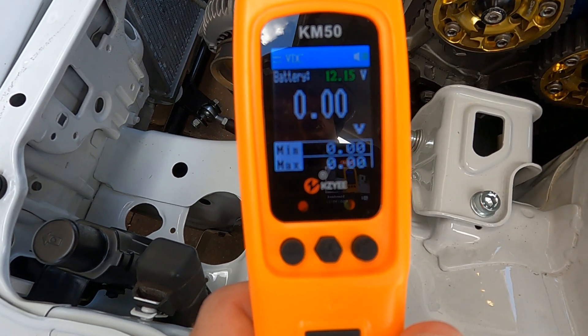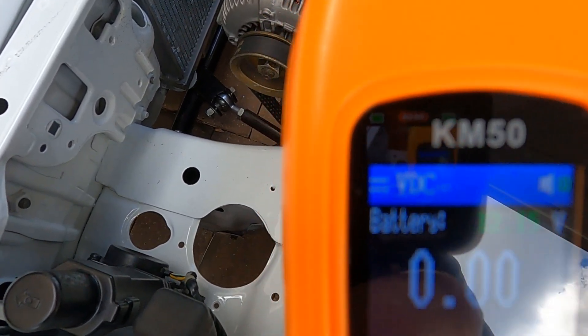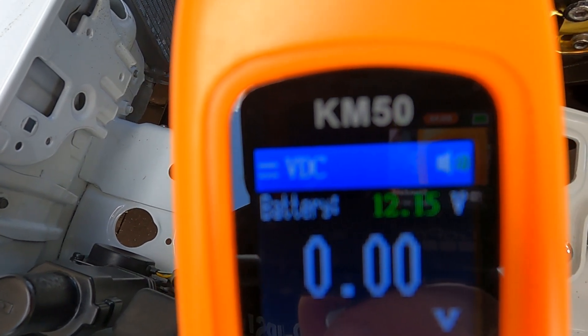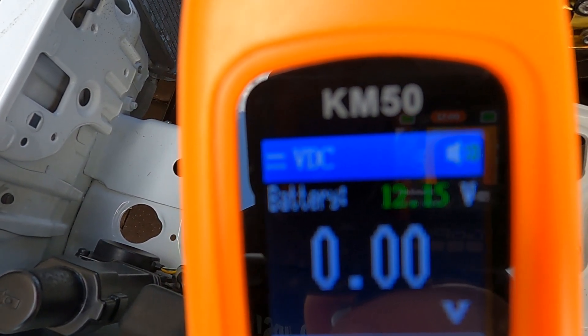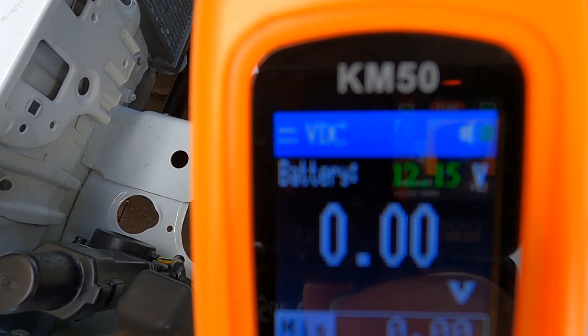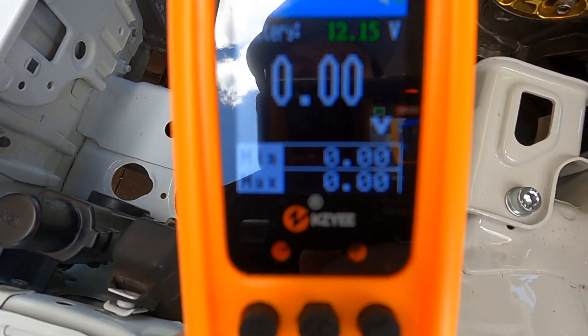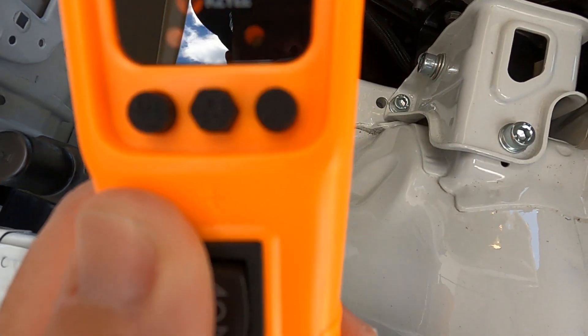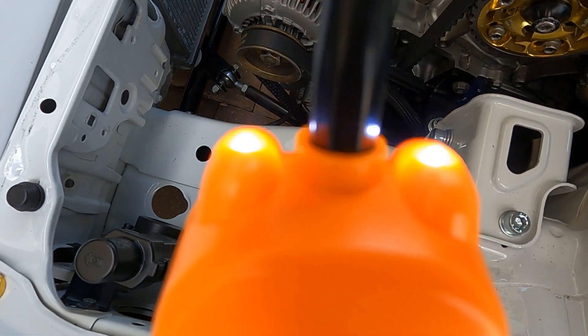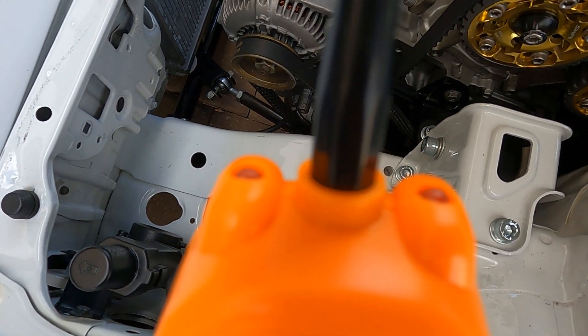Right off the rip, a cool thing about this — it's already telling me battery voltage. You can see up there it says battery and it says 12.15 volts. As I've been looking at this it's been ranging — going to 12.13, 12.14 — so it's giving me a live readout of what's actually going on with the battery. Down below you have three buttons. The one on the left is going to be for the flashlight. If I hold it down, it will go off.